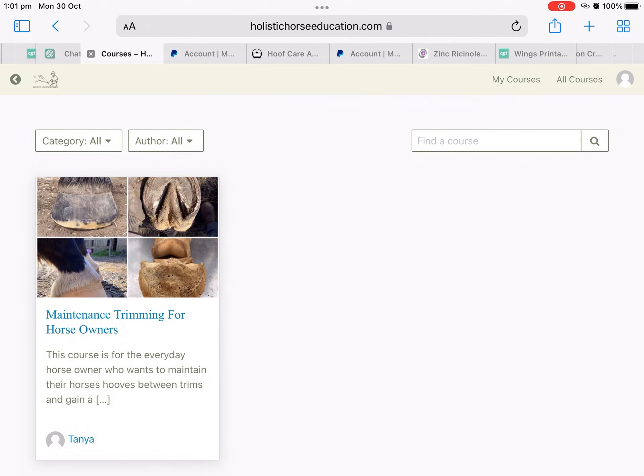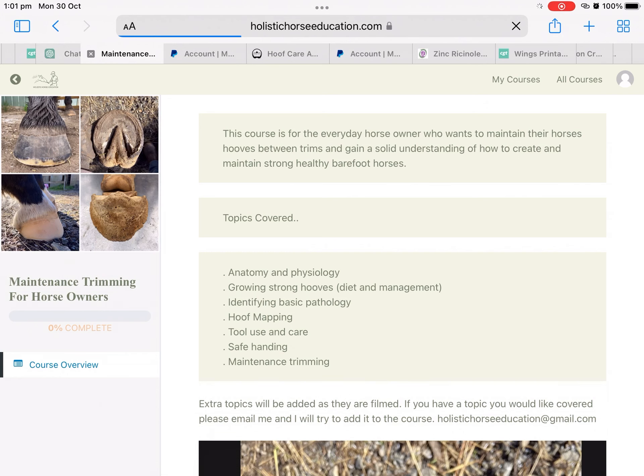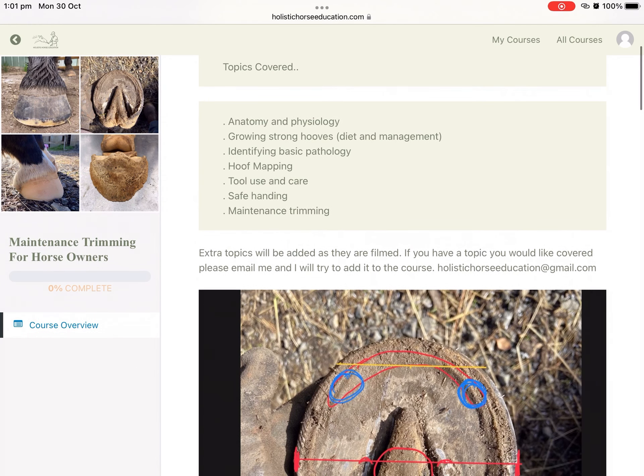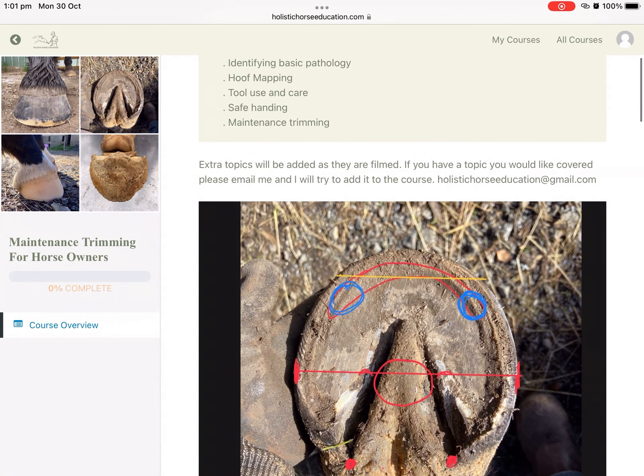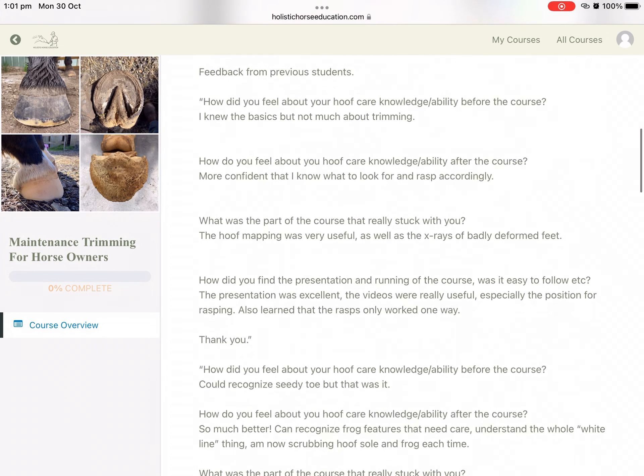We're going on a quick tour around the maintenance trimming course website. When you log in for the first time, you can go to Courses and then enter the Maintenance Trimming for Horse Owners course. There's a little bit of information at the top about the course and what to expect.